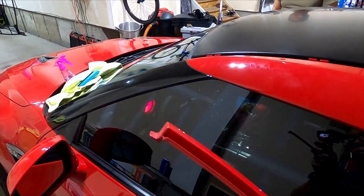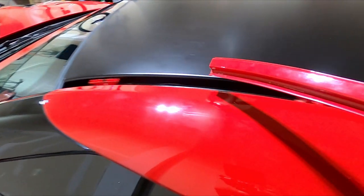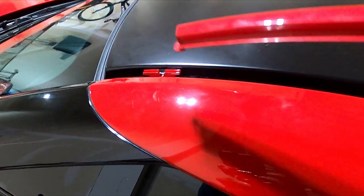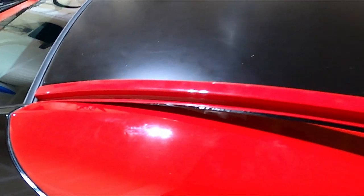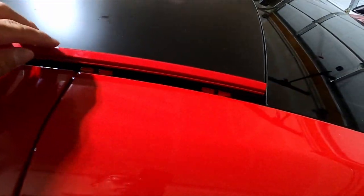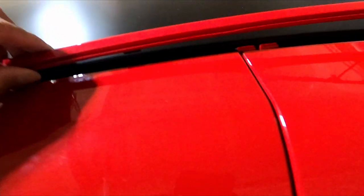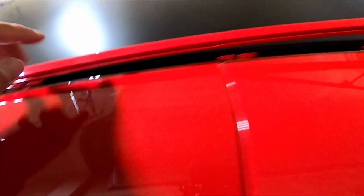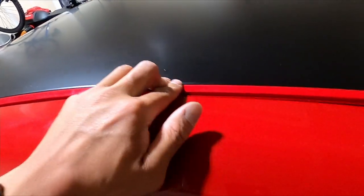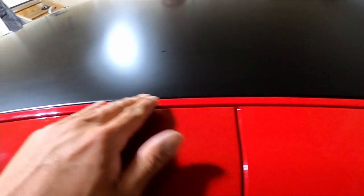Now we're gonna install the windshield trim piece — the rain guard. Take the pointy end, stick it in there, and line it up. There's gonna be little black spacer things — make sure those aren't on top. Then just pop it into place.